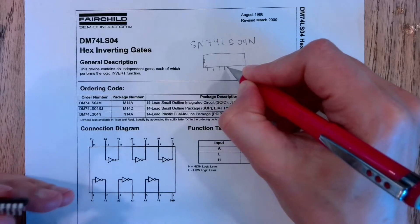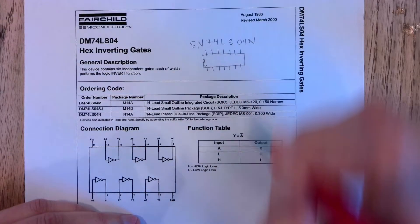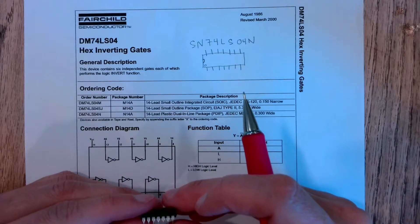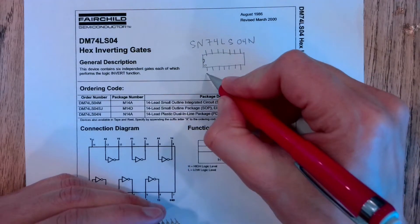We have one, two, three, four, five, six, seven pins on both the top and the bottom. So we have a 14-pin DIP dual inline package, and this dot right here is going to indicate pin one.